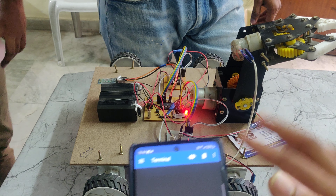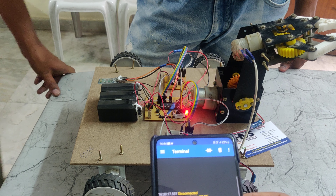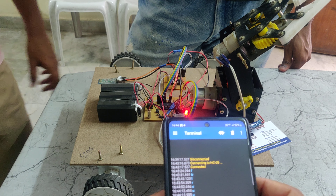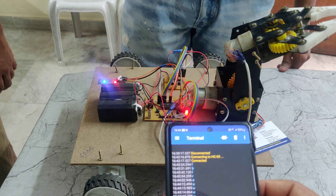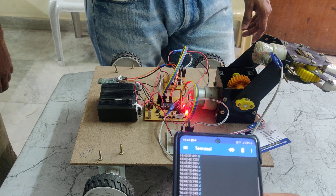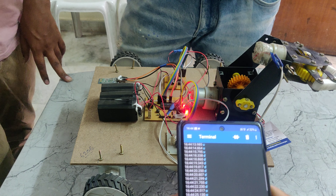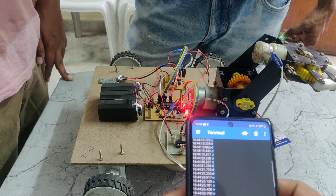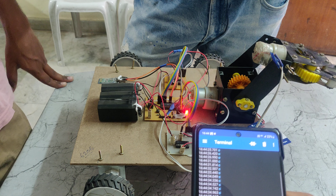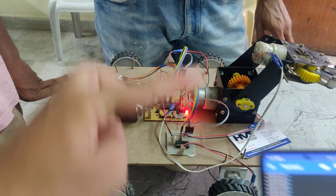If you want to control the pick and place arm, press U for up, D for down, O for open, and C for close. In this way, we give commands to the Bluetooth module.